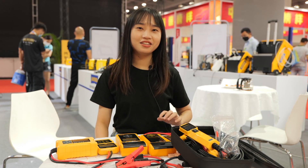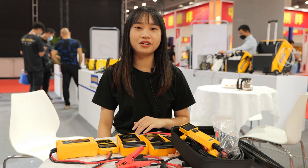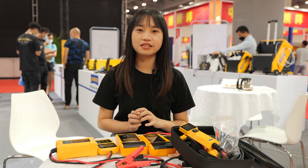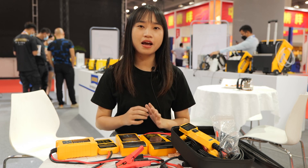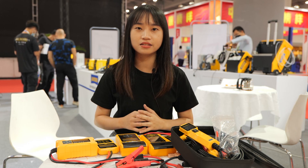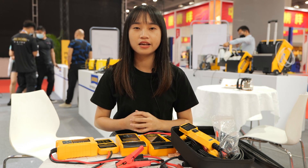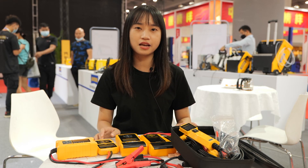Hey guys, I'm Emma. In this video, I would like to talk about our two battery tester series. Our two battery tester can help you to test your car's battery performance and the various aspects of battery systems accurately within seconds, as well as multi-language supporting. The testing results can be printed and saved as well.